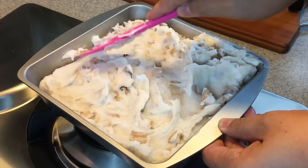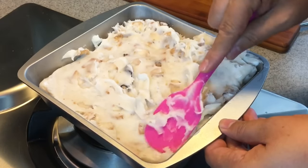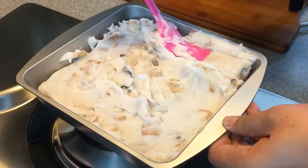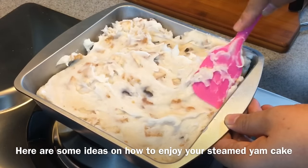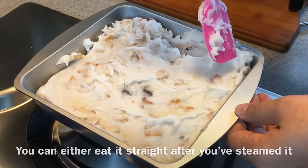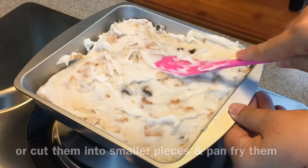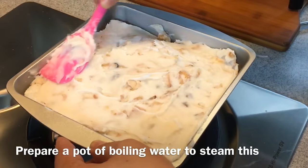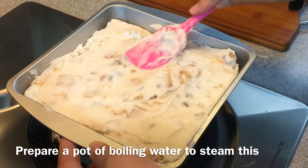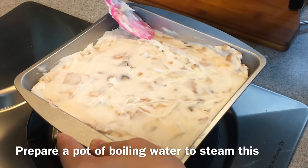This is going to be so good! This is traditionally enjoyed for breakfast or tea break. It takes a little time, but you can eat this after steaming, or cut it into pieces and pan-fry it — that's very good too. Try to smooth out all the edges and make the thickness even so they cook evenly.